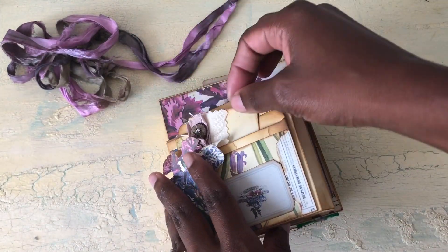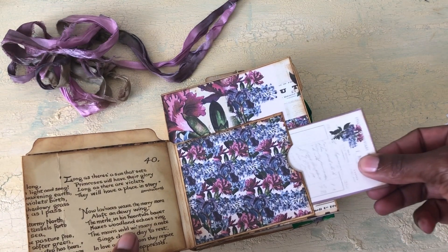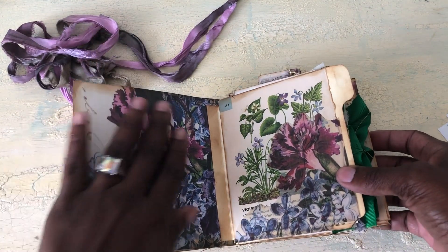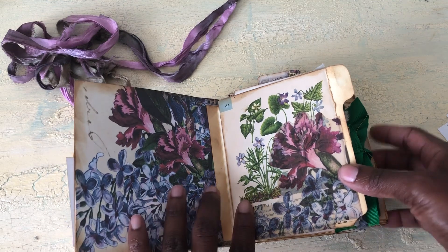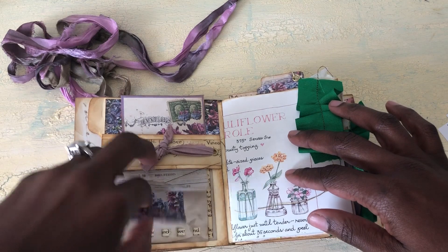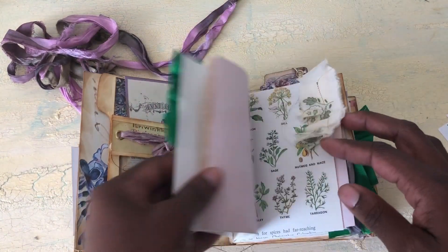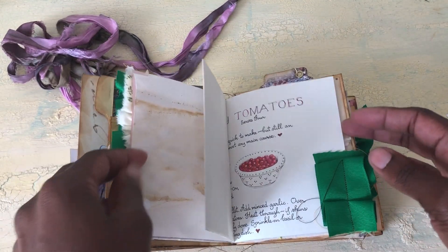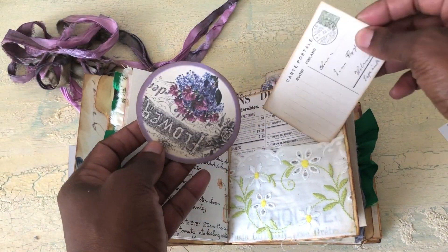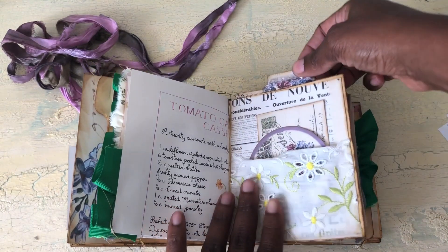It goes like this and then it opens, and then this is a pocket right here. You open it up and of course you have another really pretty page — this is part of the file folder. I have a scrap right here, and this is a pocket. Then we just have some journaling pages right here, and then we have another cute pocket — this is a fabric pocket. These are some ephemera from the kit.